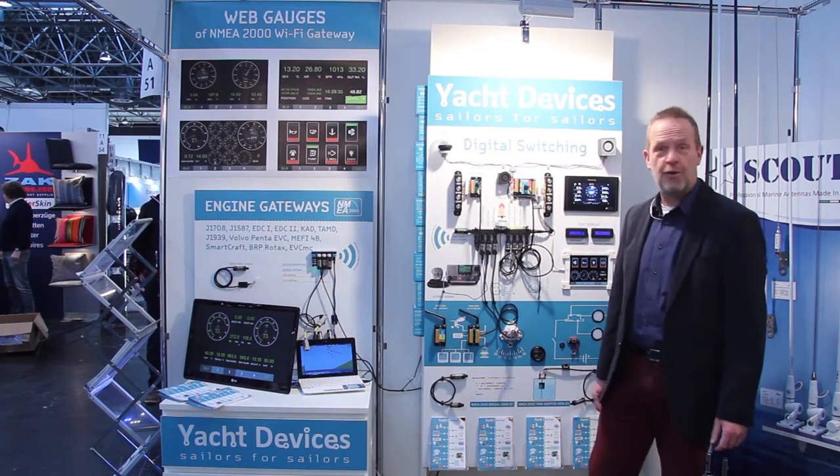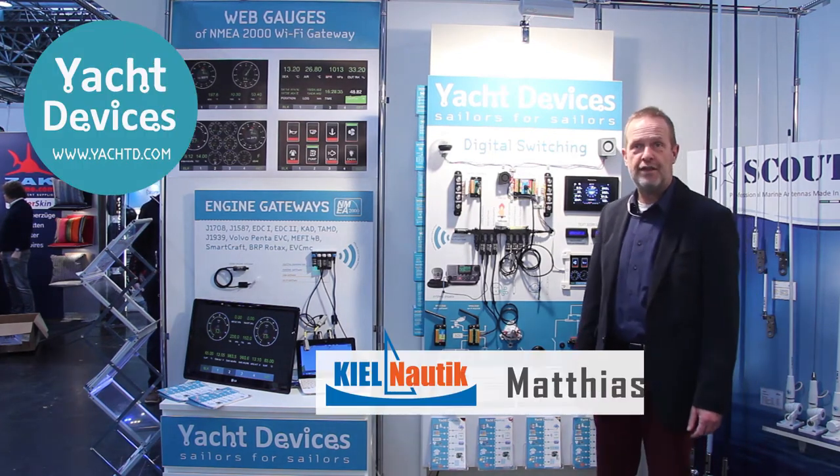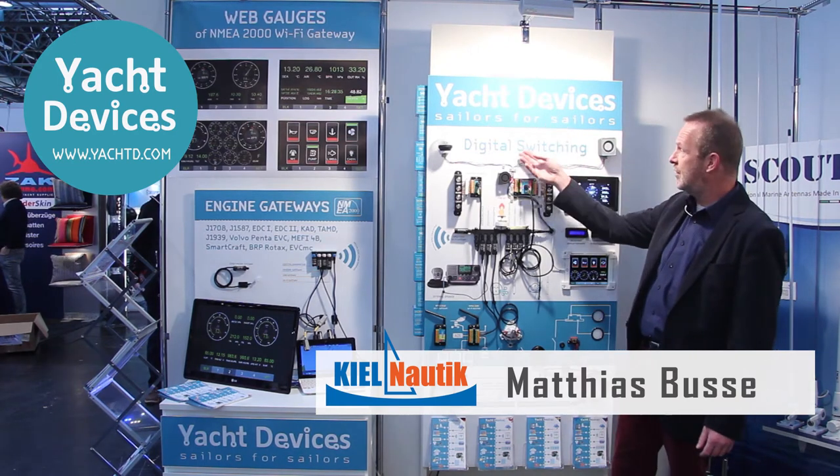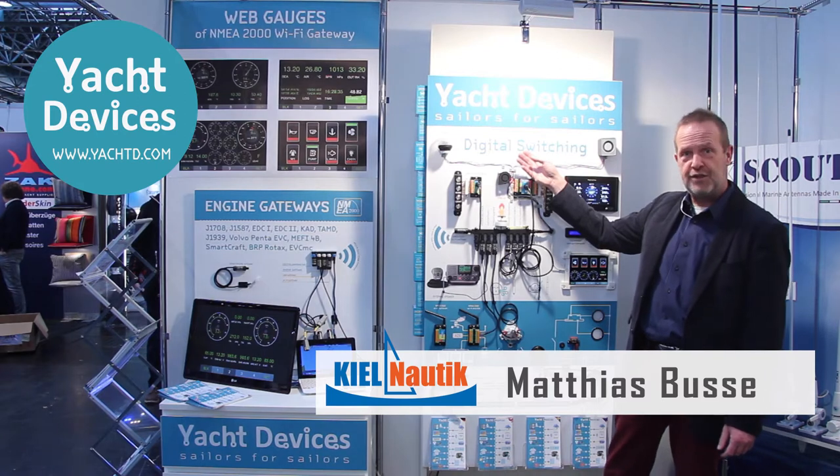Hello from the Düsseldorf Boat Show — the 50th anniversary here in Düsseldorf. The company Yacht Devices has just released the digital switching system, which I will present today.